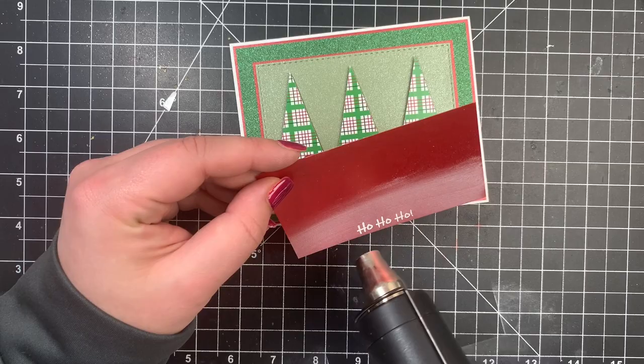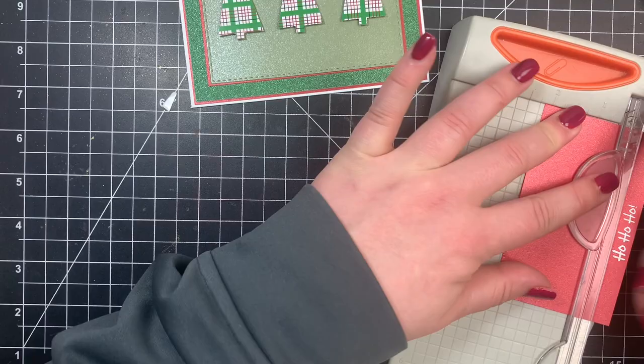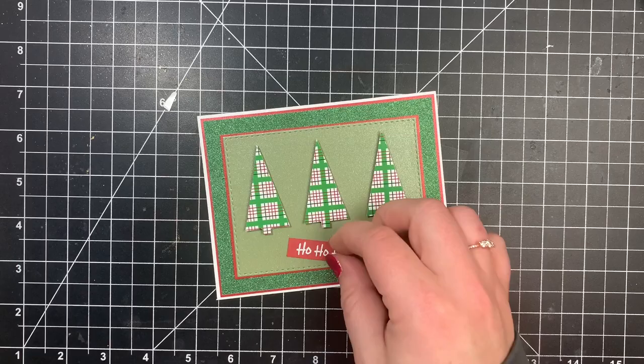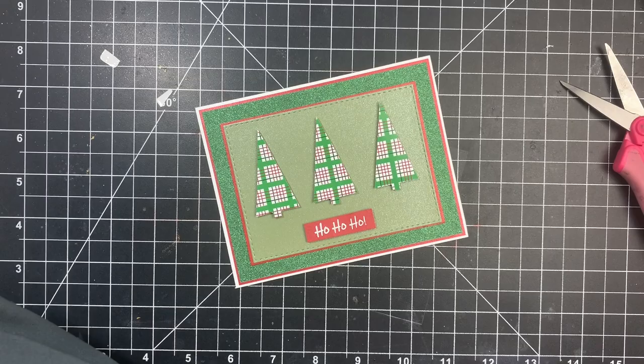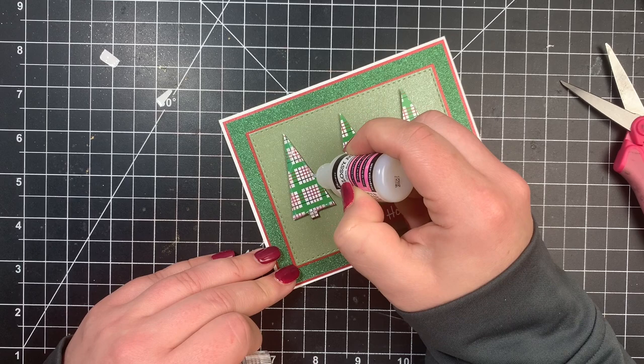I want to pop this up right underneath my trees. I trimmed this down with my mini Tonic trimmer — which I know, guys, is very difficult to find. It's out of stock on Simon Says Stamp and on the Tonic website. I'll continue linking it below in case you get lucky. But it truly is a lifesaver for sentiment strips. I used foam squares for my sentiment and popped that up right underneath my trees. To finish it off, I'm adding glossy accents just to my trees, which will make it look as if there are more embellishments than just patterned paper. It looks cloudy when wet but dries completely clear in about an hour or two, and adds a little stability to the trees. That is it for card number one.